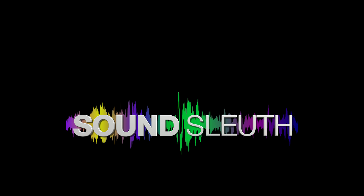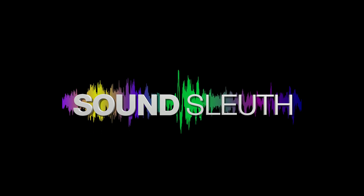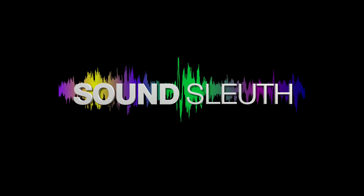One more thing: this entire video was narrated with the microphone we just built.